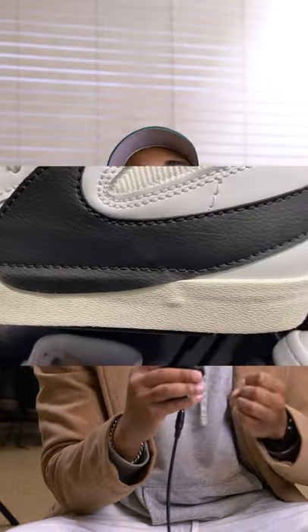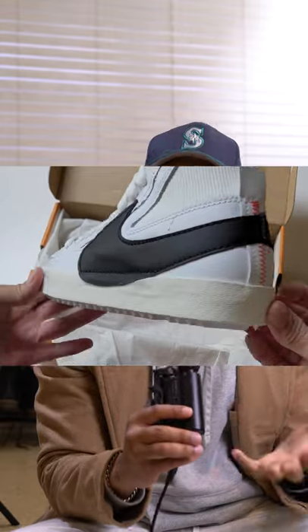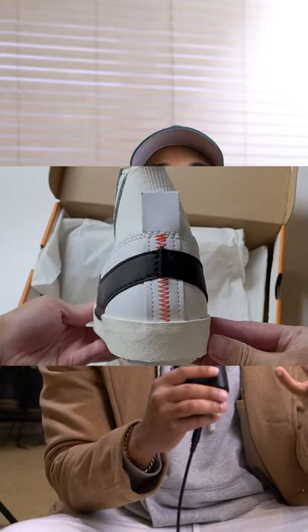The ankle of the shoe, which was really messing up my ankles when I first got them and had to break them in, is now this sock-like material. So it's stretchy and your foot can slide in a lot easier.